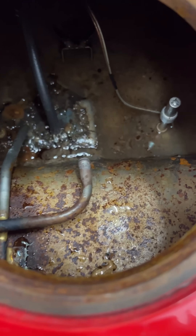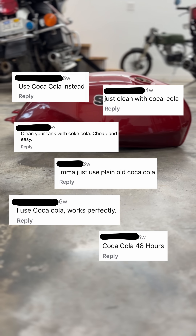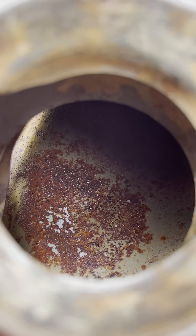In an earlier video, I restored this gas tank using household vinegar, and many of you commented about how I should try using Coke instead. So I picked up nine bottles of the cheapest soda that I could find to see what it does for this rusty tank.